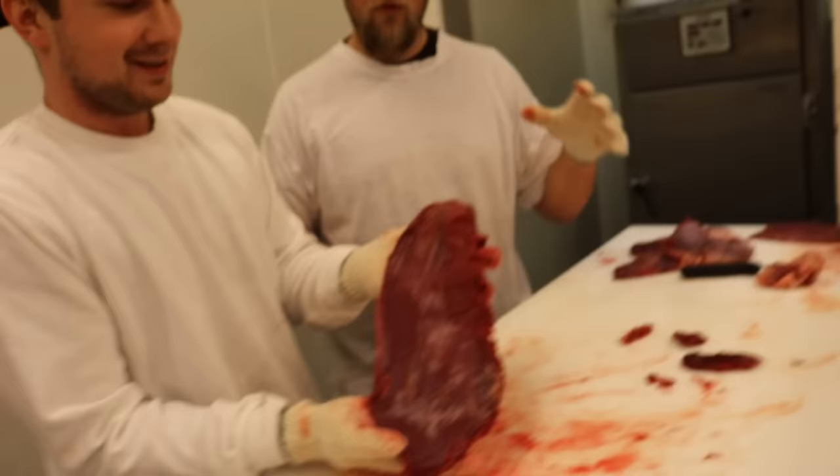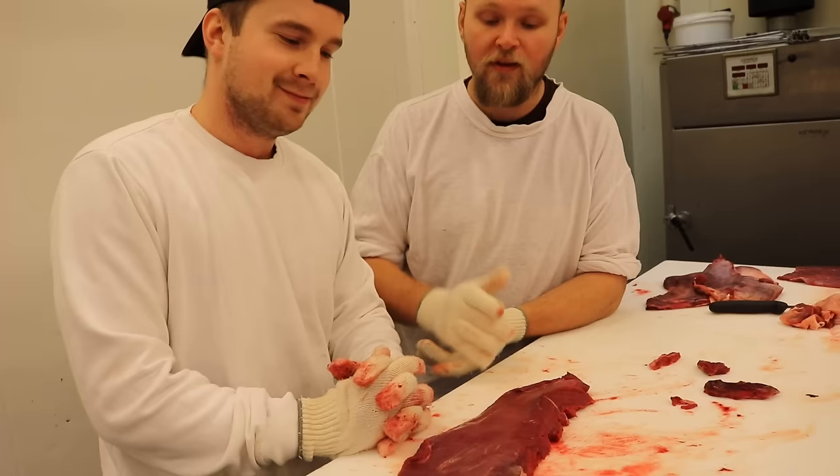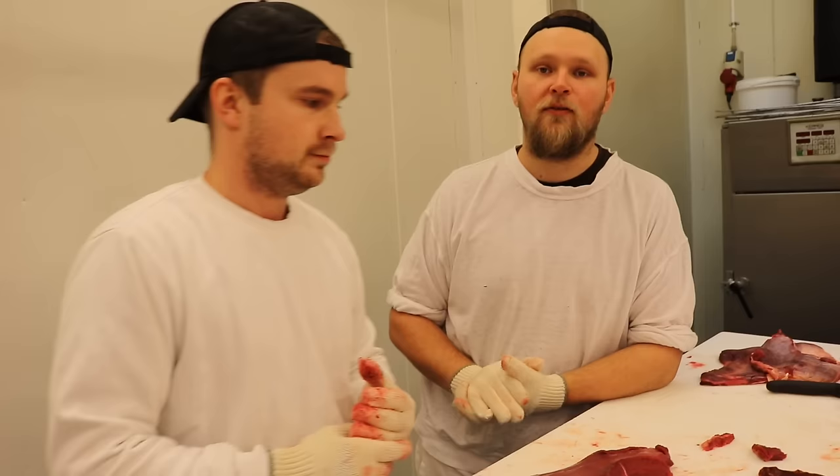Det här är ju en sån grej med den här styckningen som vi gör - den är ju inte super traditionell. Att ta ut flapstek och flankstek och grejer på älgen. Men det funkar alldeles utmärkt, jättetrevliga detaljer. Och om inte annat så är det ju perfekt att göra grytbitar på det här. Vi kommer prata en del om grytbitmaterial för det finns ju väldigt mycket. Det kan ju vara roligare att göra lite goa grytor istället för att mala allt i färs.